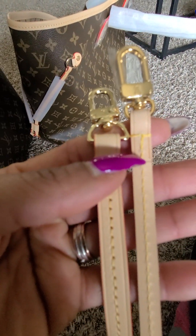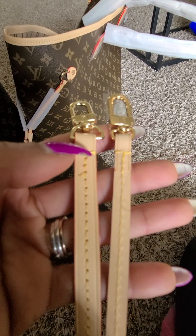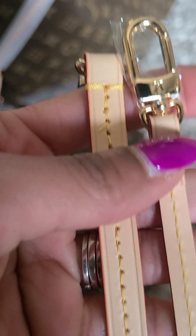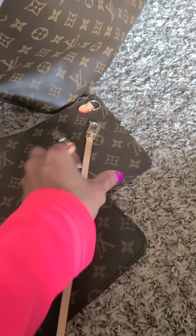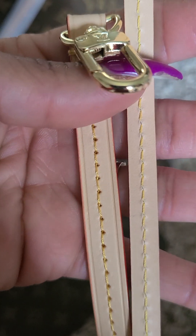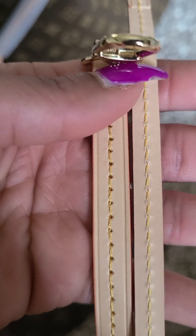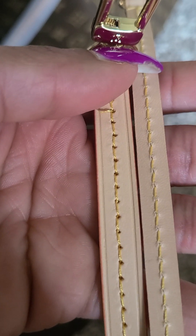The stitching on John's is a little darker, whereas the one from DHgate is a little brighter. Looking at them closely, John's actually looks brighter but in a dull way — a dull yellow — while the one from DHgate is more of a gold.